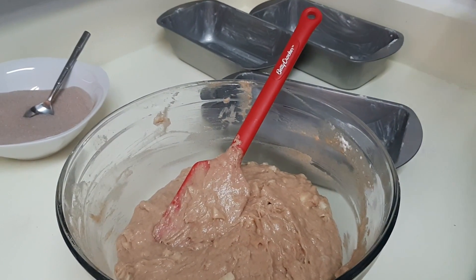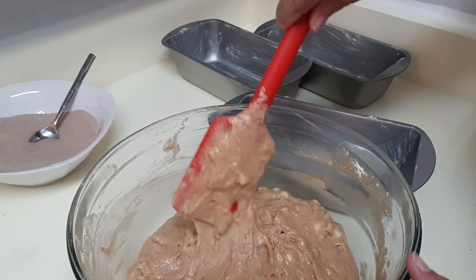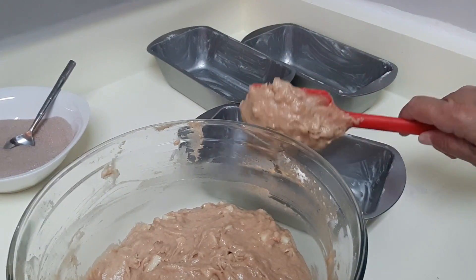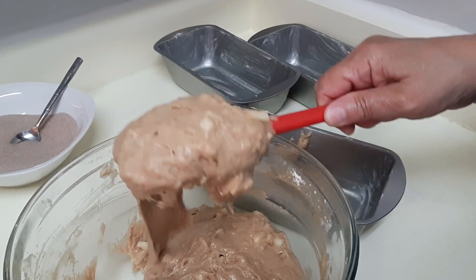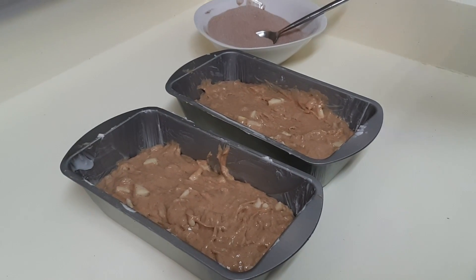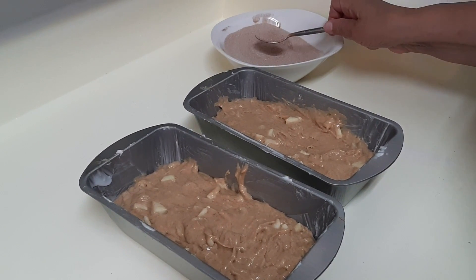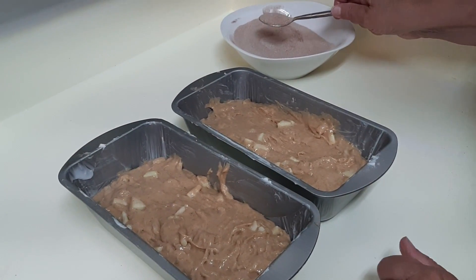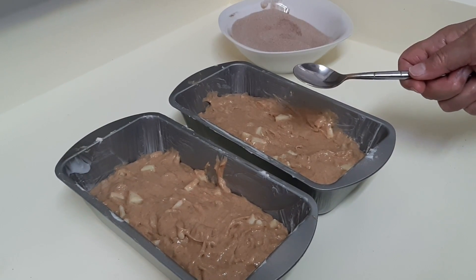Now preheat your oven to 325 degrees. You'll use two loaf pans. I have three here because these are smaller than normal, so instead of dividing the batter between two I'm dividing it between three. I ended up using two loaf pans — I think these pans are slightly bigger than the ones I thought I had.